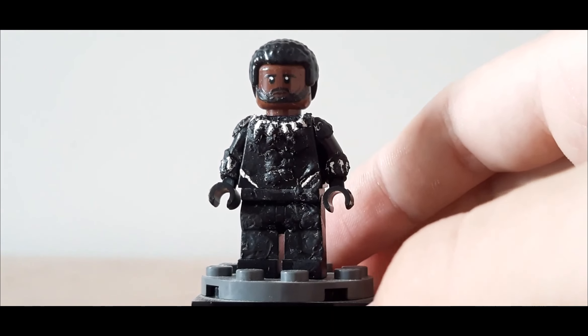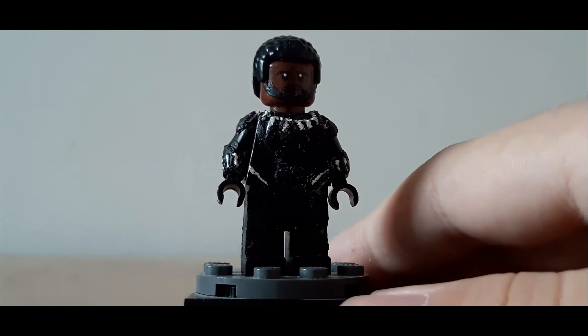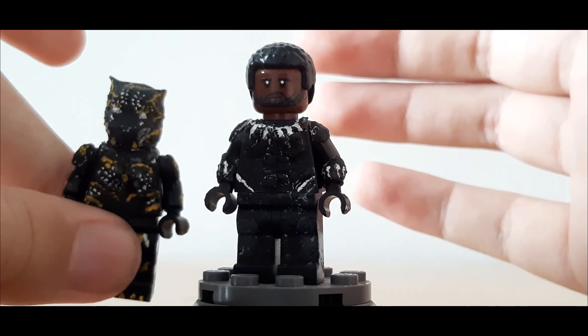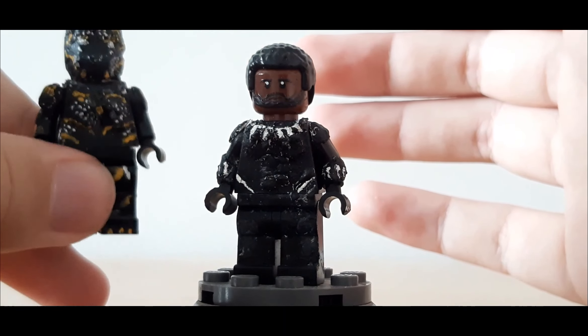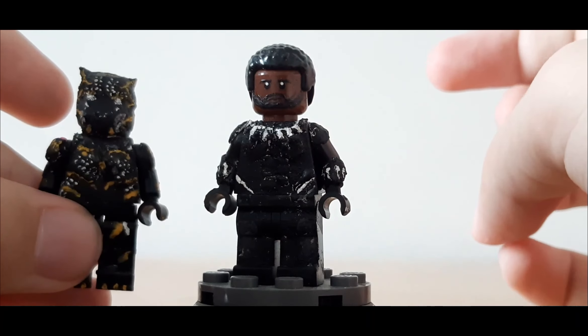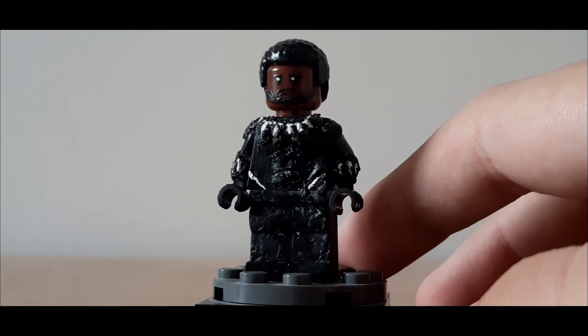I apologise for the lighting throughout this video, by the way — it's going to be going in and out of focus quite a bit. This custom is based off of Infinity War and the Black Panther film in 2018. I made this beforehand, but I wanted to have someone to go with Shuri. This is basically Shuri's costume, and I still haven't seen Wakanda Forever. I'm hoping to see that pretty soon, probably on Disney+.